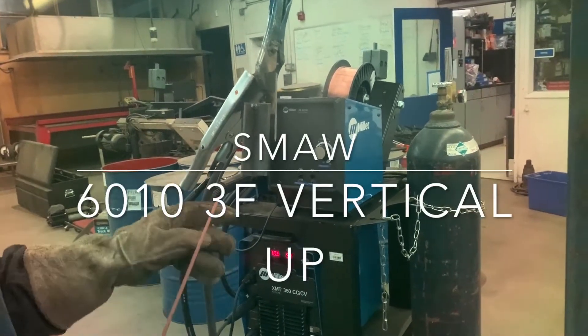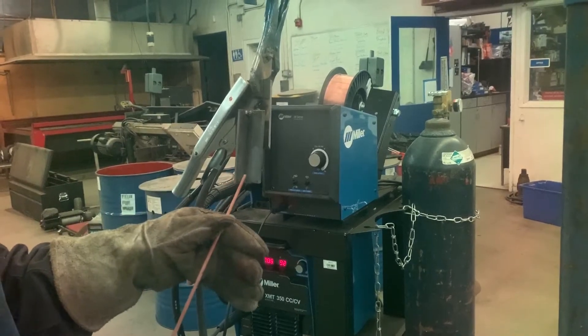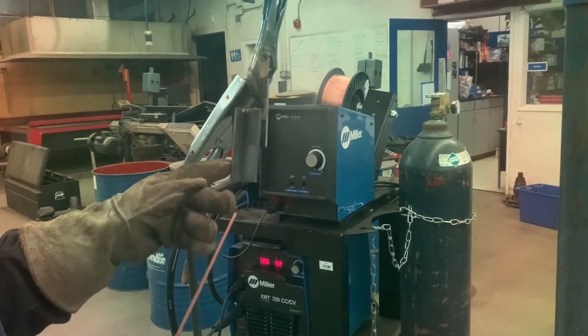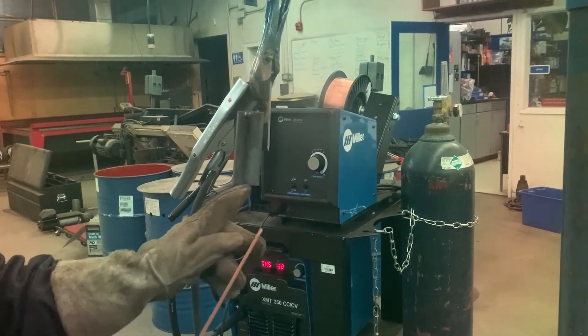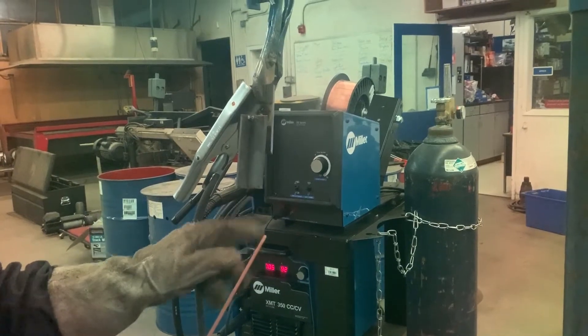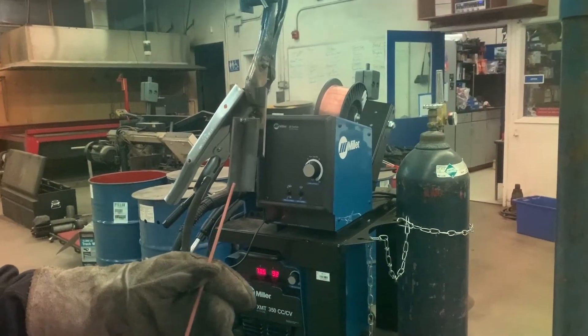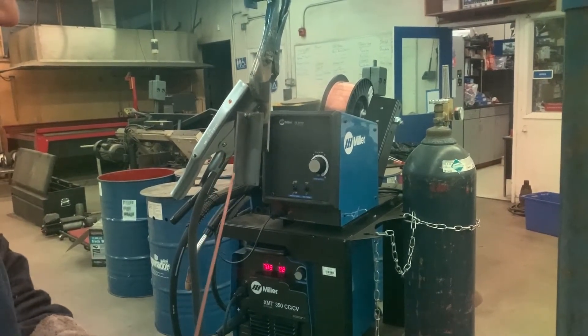We're set up to do our vertical up, and we're going to do a side-to-side motion with an upward whip — side-side, whip, side-side, whip. We're going to cheat a little bit more of our heat on the solid edge, as this is the edge of the T-metal, so it'll take less heat to dig in because we have an edge. We're going to angle at 45 degrees towards it, do a side-side, up-down, side-side, up-down. Here we go.